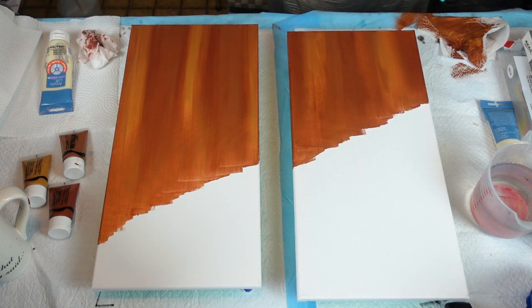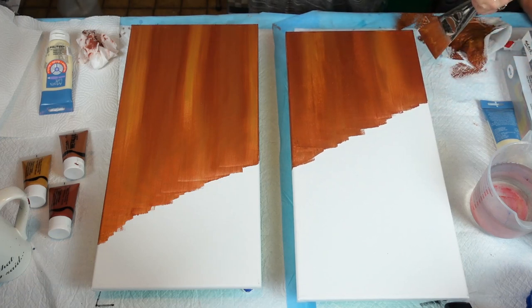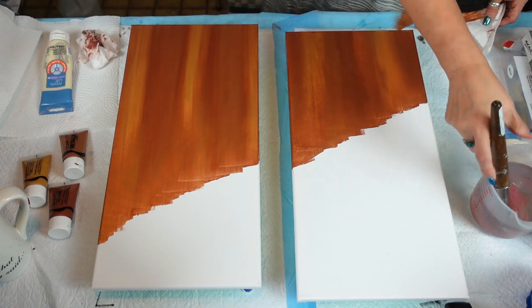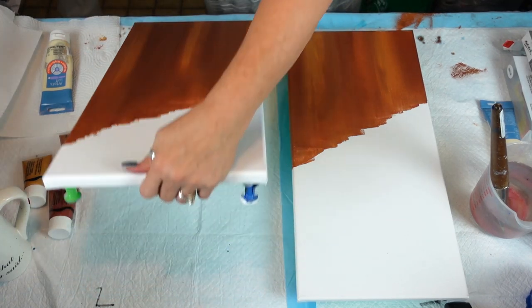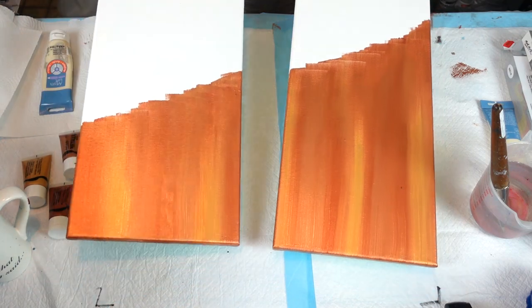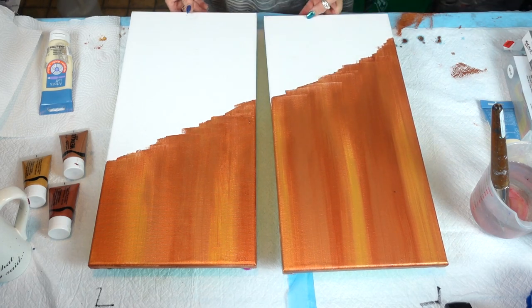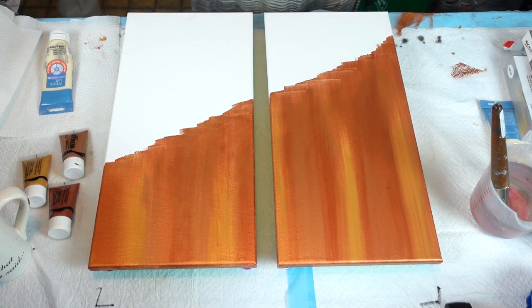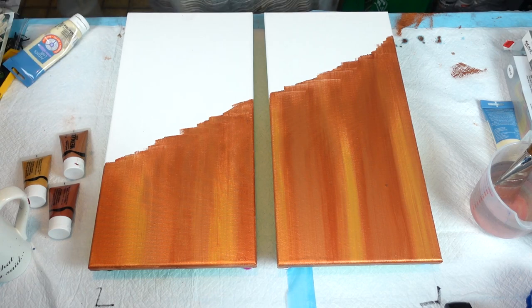I'm noticing the edge here is being lifted off — perfect. I'm just going to do a little bit more on this side, and then we're going to come in with our parchment on the other side. I'm going to put that brush in some water. Look at that, guys — that is stunning!